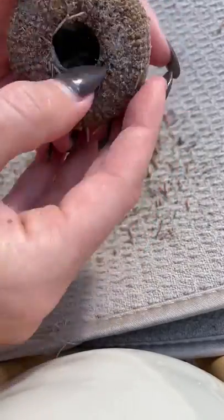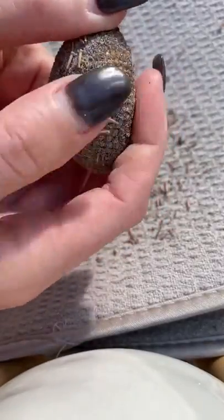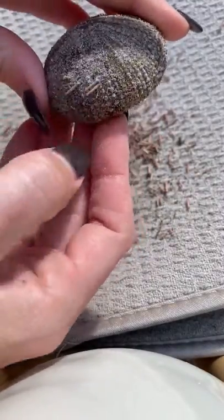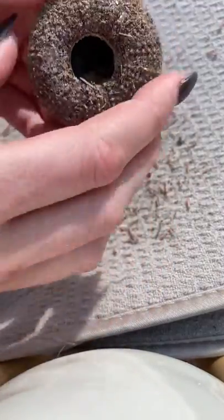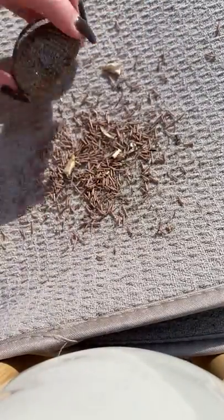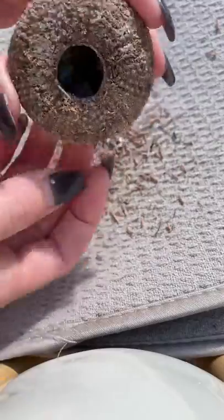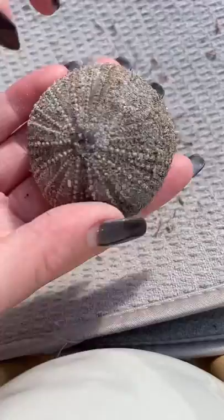And before you know it, it's all clean. Another good tip: when you're letting it dry outside, ants will clean out the inside, which is called the lantern, if there's anything left in there. The ants pick it clean so there's nothing left inside — no gooey stuff from when the animal passed.